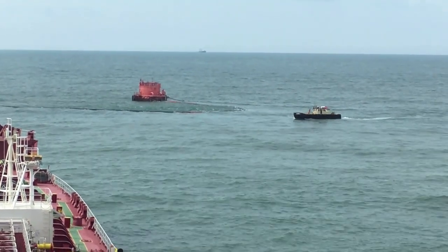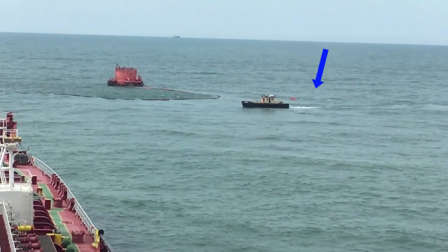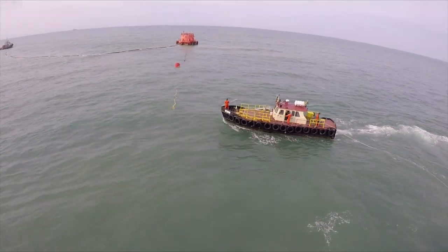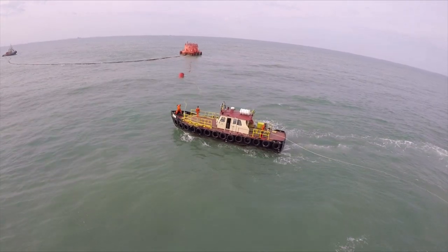That's the boat which is going to pass us the messenger line from that floating buoy in the water. In case the vessel loses all power and needs to be towed out at sea, this is the same procedure which will be followed for picking up the emergency towing chain from the tug.